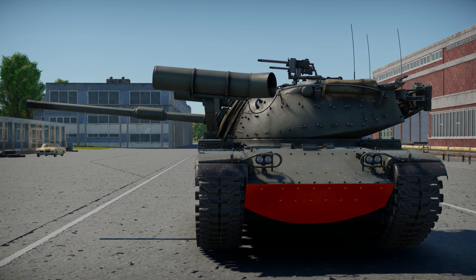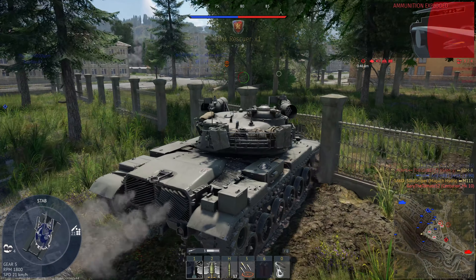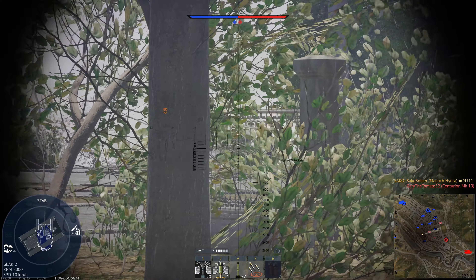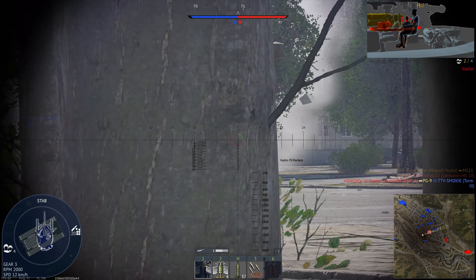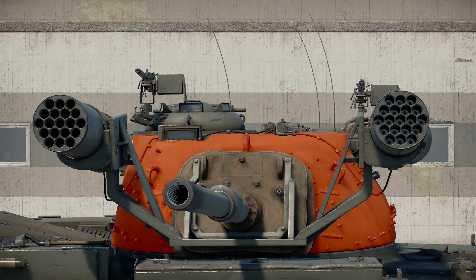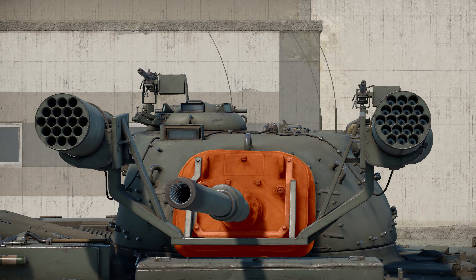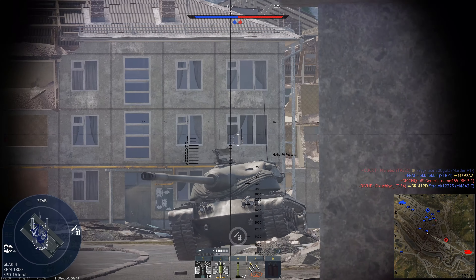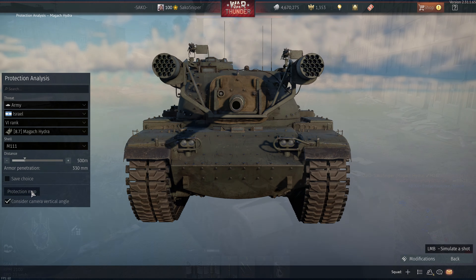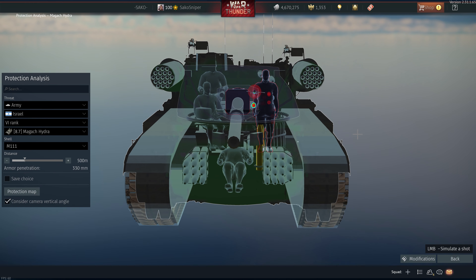The ace qualification drastically reduces the amount of time you're going to have to spend reloading and repairing, so it is well worth the investment if you are serious about the Israeli tech tree. Because the Magak Hydra is a tech tree vehicle, we are sadly going to have to experience the terrible stock HEAT-FS grind. While two of our other ammunition options are in rank 1 modifications — the smoke shell and the HESH shell — these aren't really going to be a big help. The M111, the DM23 equivalent, is in the rank 3 modifications. The tank also lacks a thermal imager, only having night vision devices.